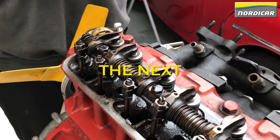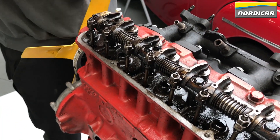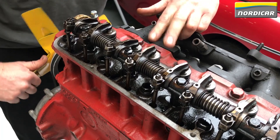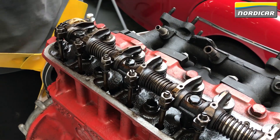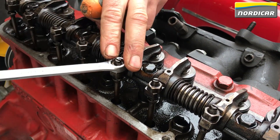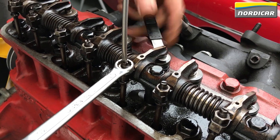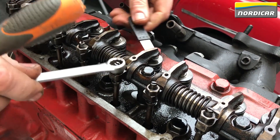We will now look for the next cylinder whose valve clearance can be adjusted. We turn the radiator fan and find the tumbling moment of cylinder 2. If you add the number of the cylinder whose valves are tumbling to the cylinder number whose valves can be adjusted, the total is always 5. So with cylinder 2 tumbling, we can adjust the valve clearance of cylinder 3. The adjustment is done in the same order: loosen the lock nut, adjust the valve clearance, tighten the lock nut, and check.